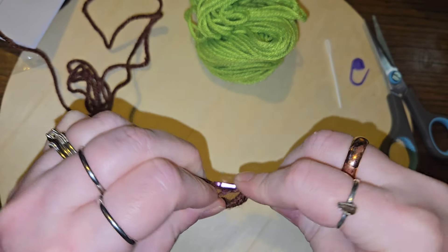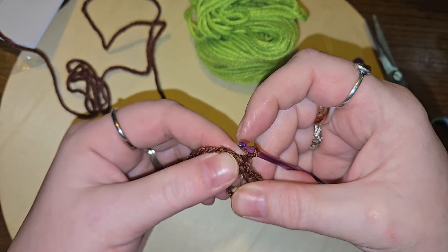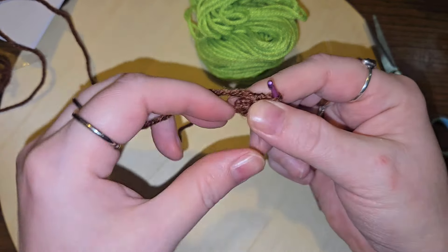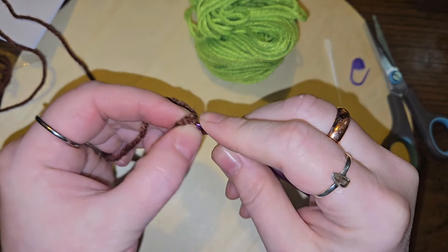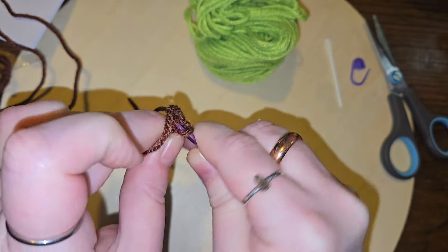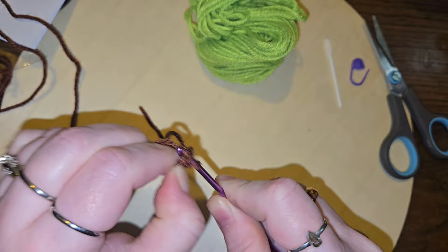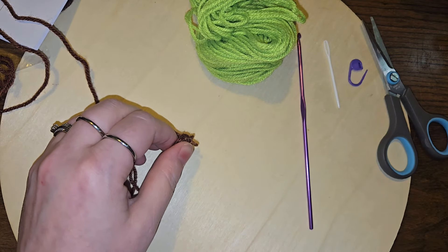Five and six. This hook is tough. One, two, three, four, five, six — okay, close off that magic ring and then into this first loop or stitch. I might have made it too tight already. Man, that one is tight.